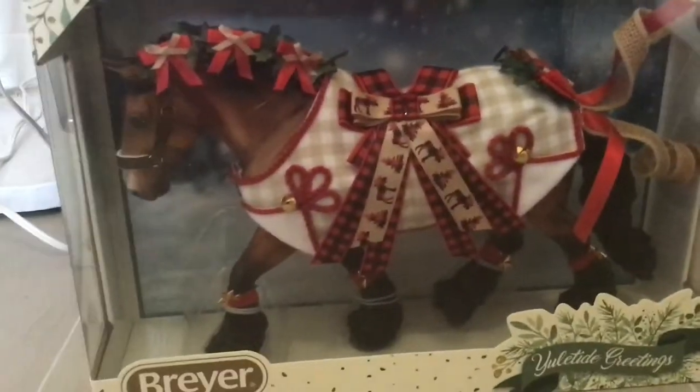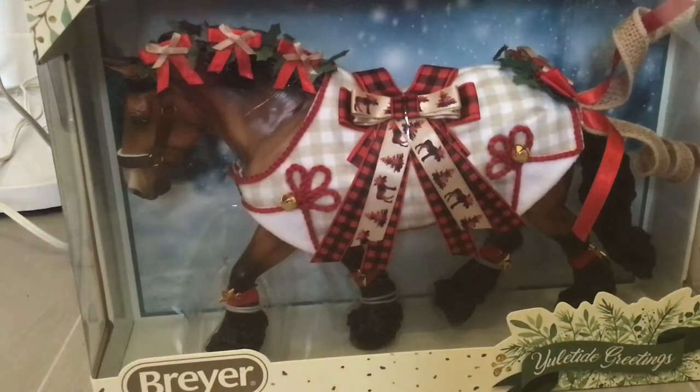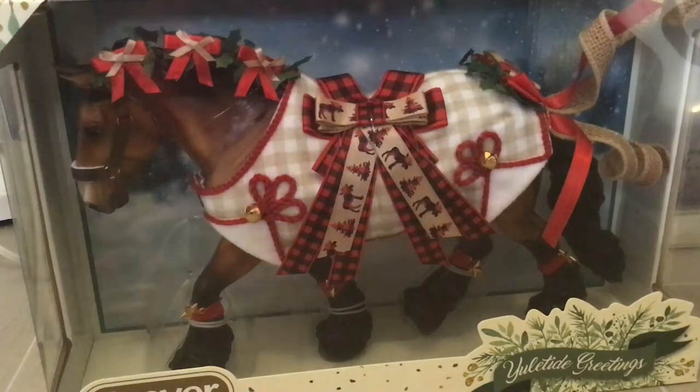The next horse that we have is Yuletide Greetings. I have only one other holiday horse but I've decided I'm going to start a holiday horse collection, so probably every year after this I'll be buying one — especially because I saw next year's horse. His name is Arctic Grandeur and he's awesome. If you want to see a picture of him, check out Stormy Strike's YouTube channel where she has a video with all the new releases for next year.